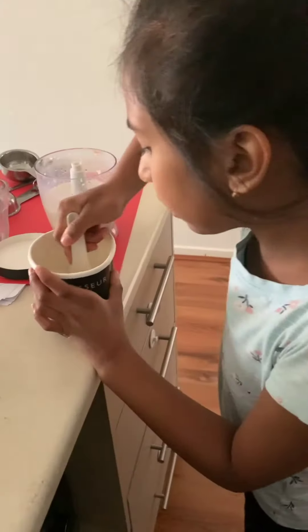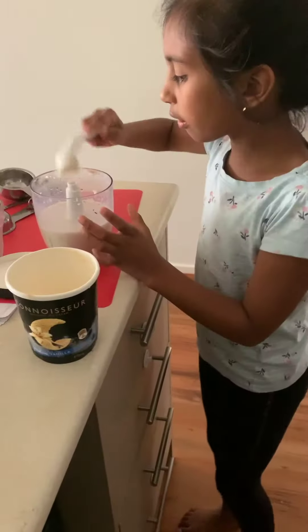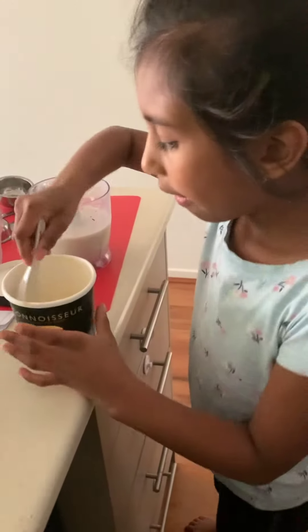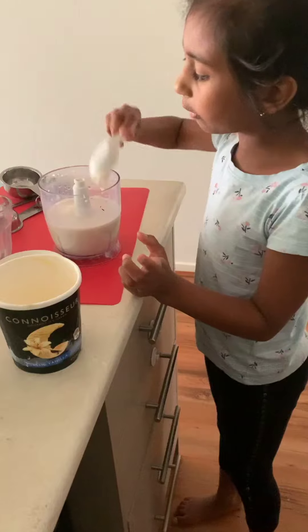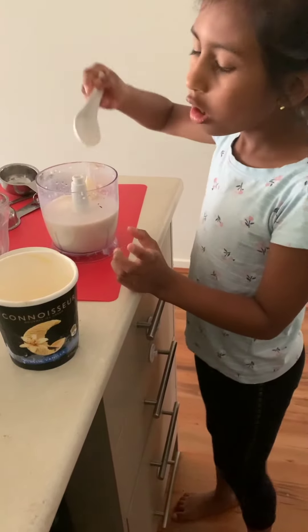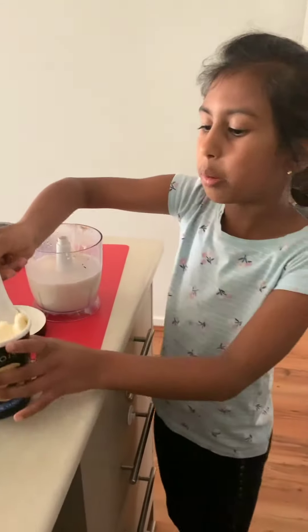Then I put in a little bit of vanilla ice cream. If your parents say no to ice cream, you can put some fruit in, or you can put some nuts. If you're allergic to nuts, you can put berries instead.